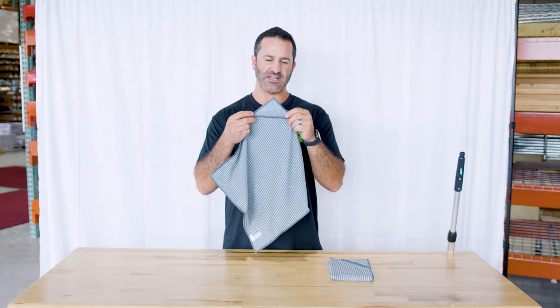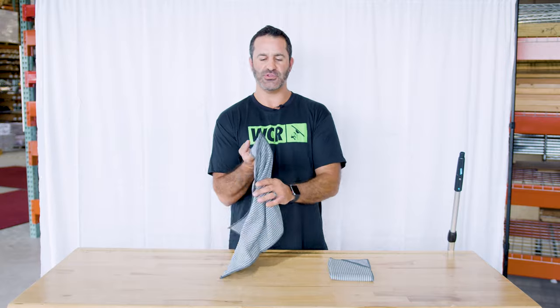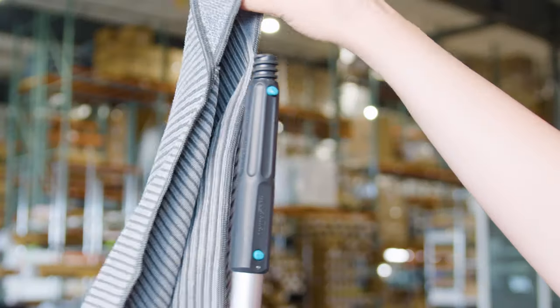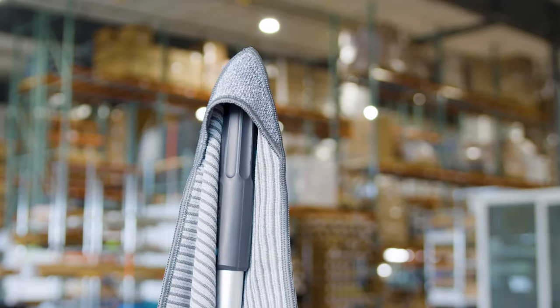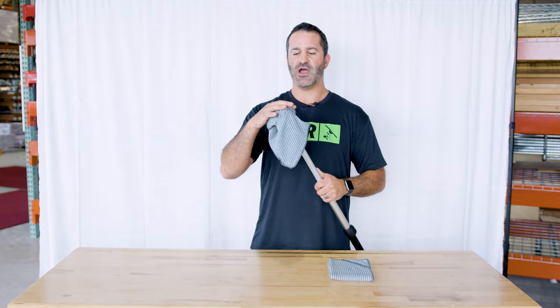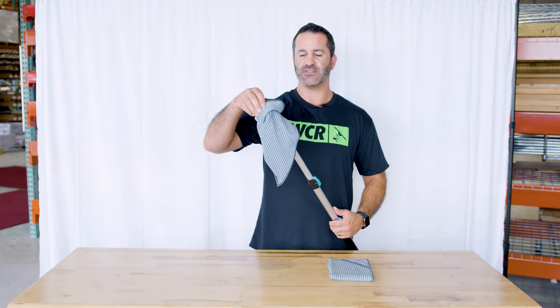A cool feature about this is it has one little pocket built in, and the outside of it is a more aggressive material. So this is something you can use to just spot clean little spots. Because it's a pocket, it'll fit on a Moerman pole tip just like that — it just sits right in it. You can wrap this up if you have to do some detailing up high or get a little spider web down or something like that. You can use this towel for a whole bunch of things.